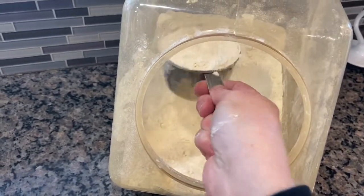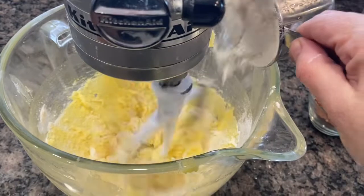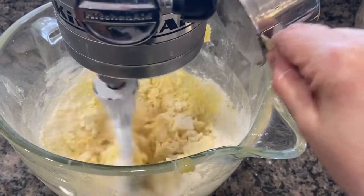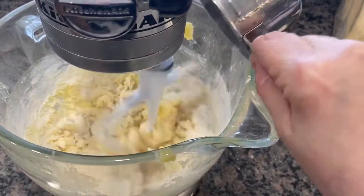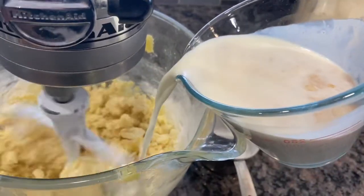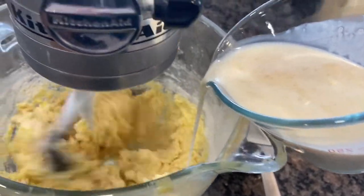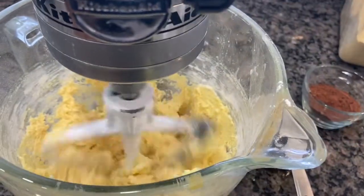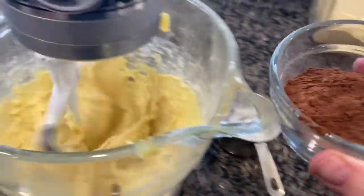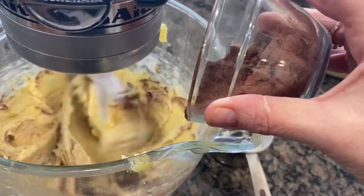So now we're going to add one cup of flour to our mixture. Just do it kind of slowly because it's going to fly everywhere and make a big mess. Once the one cup is in there we're going to add a little bit of our warmed-up milk and vanilla to start getting this mixture together — not all of it, just a little bit. The next thing we're going to add is our five tablespoons of cocoa powder. This can make a real big mess if you put it in too fast, so expect a mess.